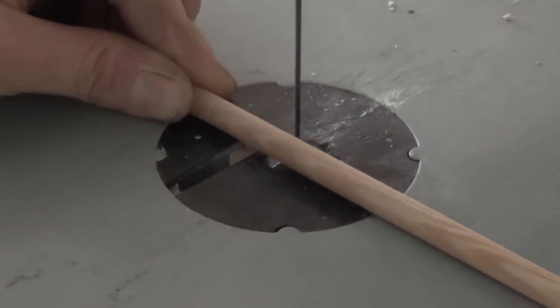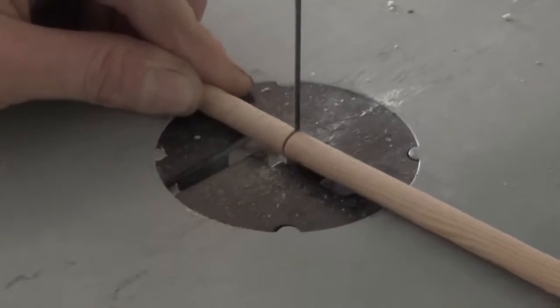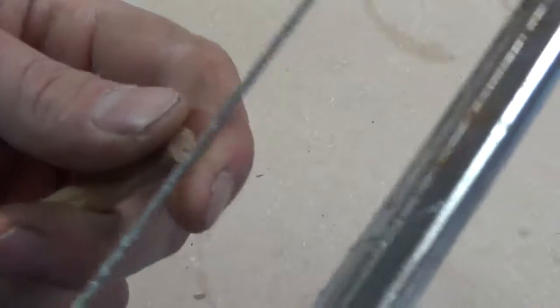I cut the arrow down to 29 inches for my 28 inch draw, giving myself about an inch for the point taper. With a tile saw or an eighth inch round file, I file my nock into the end of the arrow perpendicular to the growth rings. Once that's smoothed down, I apply two coats of de-wax shellac and let it dry.